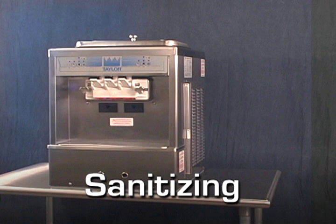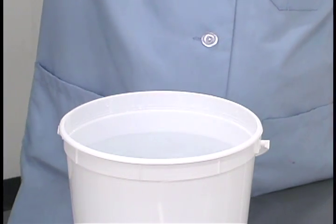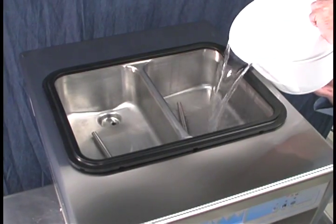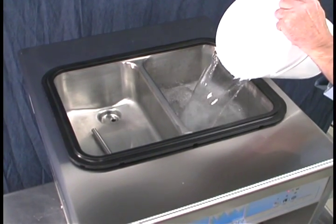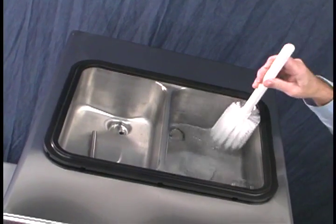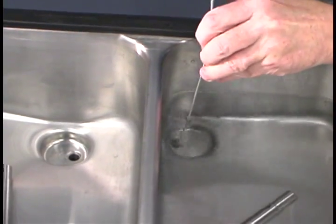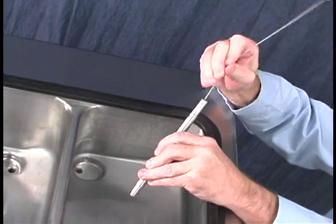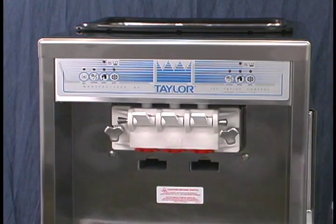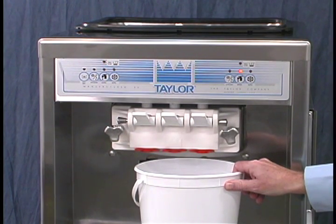Sanitizing. Prepare an approved 100 ppm sanitizing solution. Use warm water and follow the manufacturer's specifications. Pour one gallon of sanitizing solution into the hopper and allow it to flow into the freezing cylinder. While the solution is flowing into the freezing cylinder, brush clean the mix hopper, the mix inlet hole, and the feed tube. Place the power switch into the on position and press the wash key. This will cause the sanitizing solution in the freezing cylinder to be agitated.